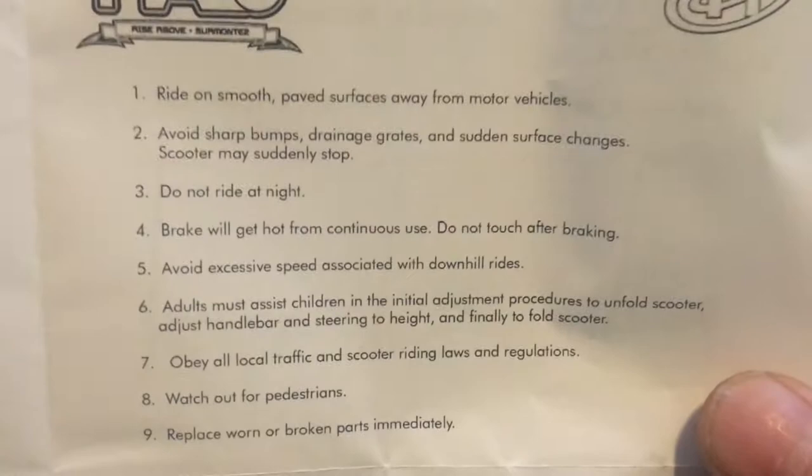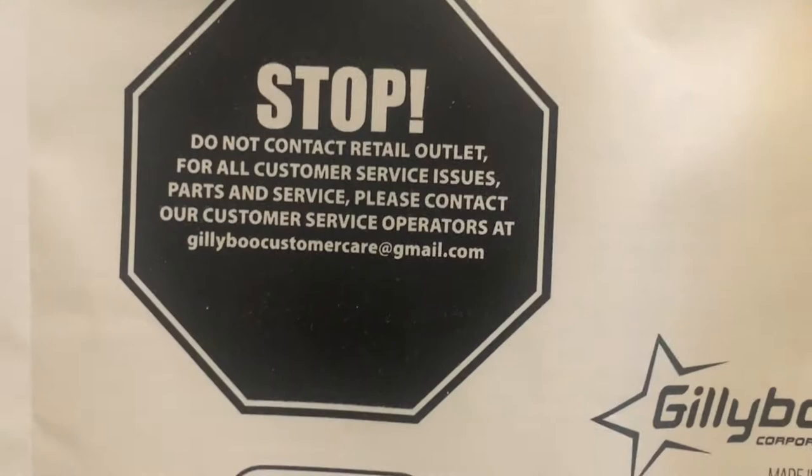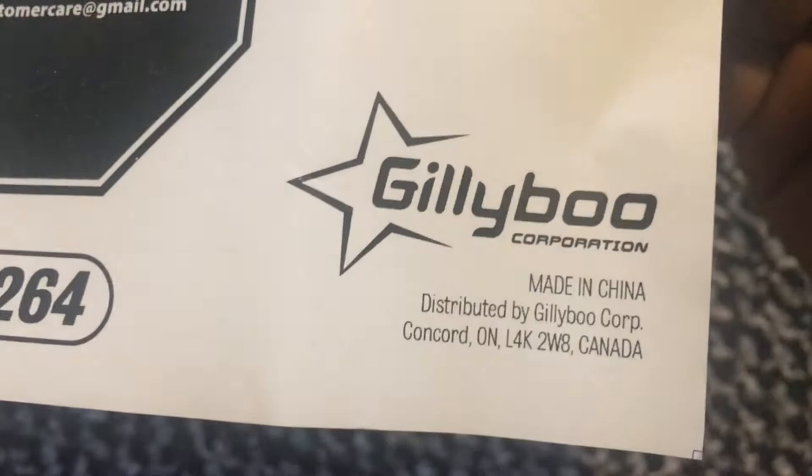Right on smooth pavement. That's it, that's all the instructions. Did I miss something over here?